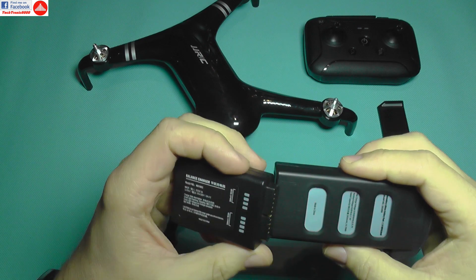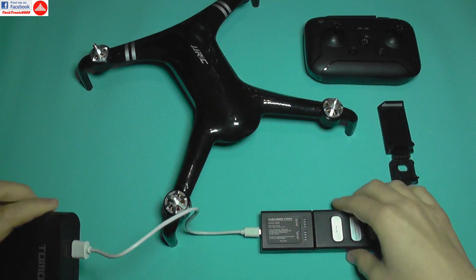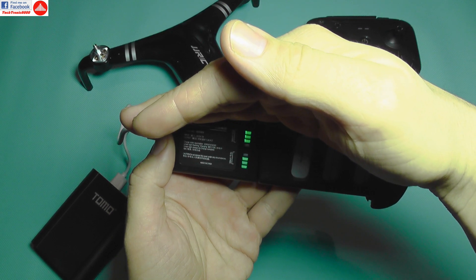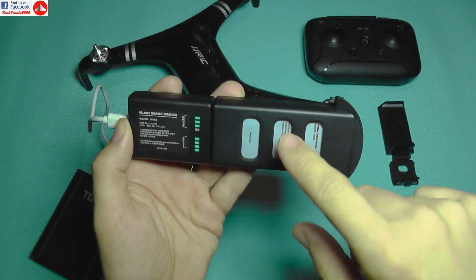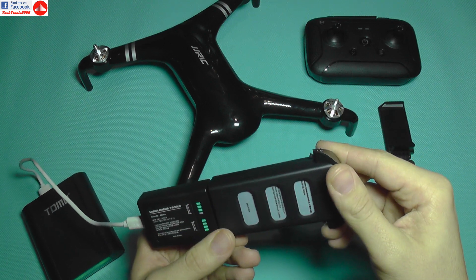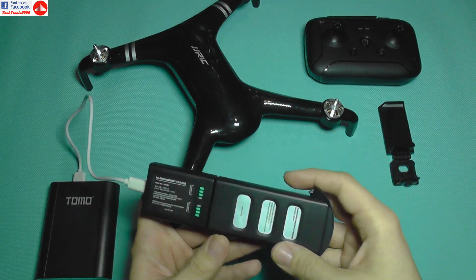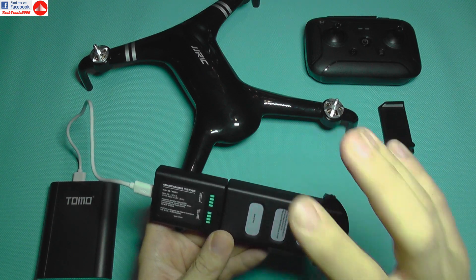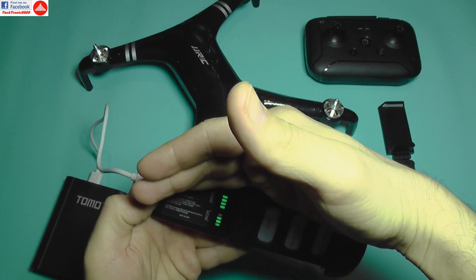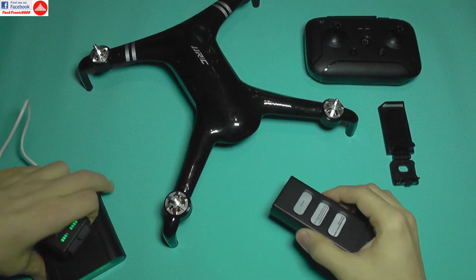Let's do a quick test of the charger. I'll plug it in using a power bank. It starts up with LEDs that blink and show the status of each cell. This is a 2-cell, 2500mAh high-voltage LiPo battery, which adds weight to the quadcopter. The charger is pretty cool and hopefully charges each cell properly with its per-cell monitoring.